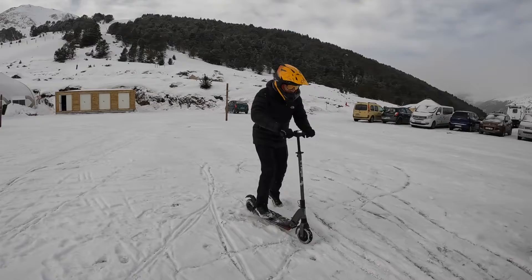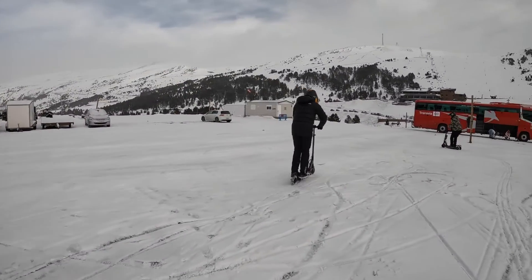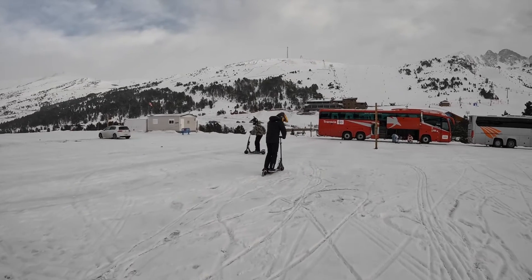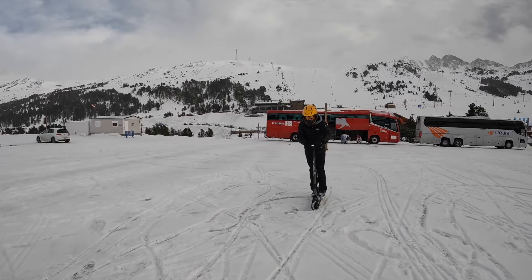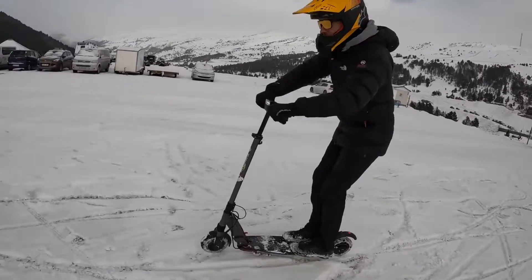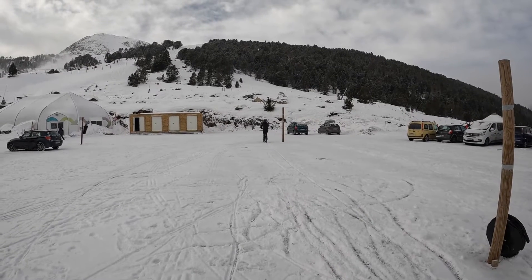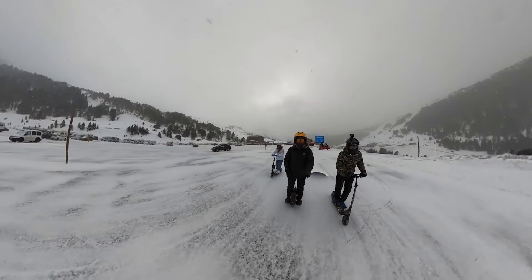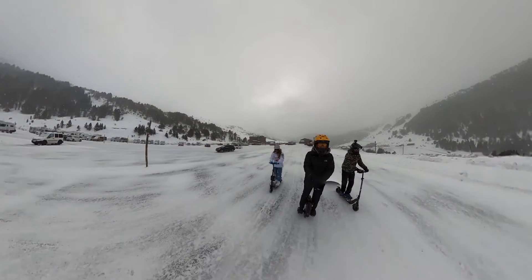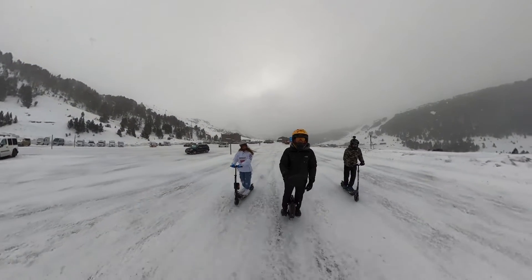We are actually riding on ice, not just snow. This means there is nothing else to do — you just need to keep your balance and stay on the electric scooter, because you only need a miracle to go clearly. We are here just to test all of the electric vehicles. We have three options: the three-wheel traction, the two-wheel traction, and the single wheel.